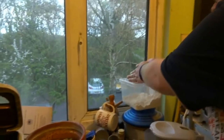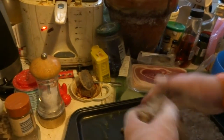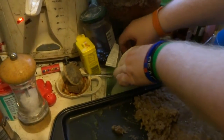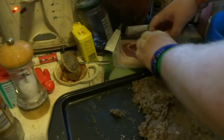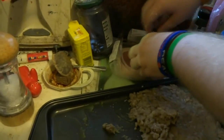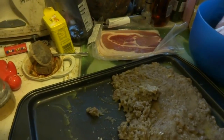Now that our meat has cooled down, we're going to cover our hands in flour. I'm going to pick up some of our meat, form it into a nice little ball. We've got bacon — we're going to roll the meat up in the bacon. We're now going to pop it into the coating batter, making sure it gets fully coated.